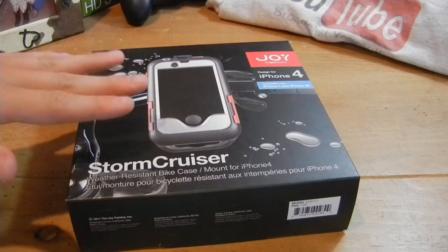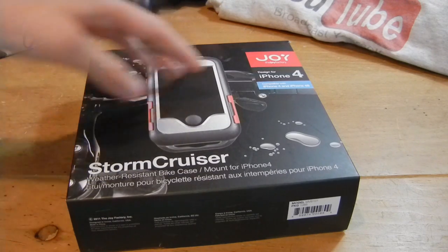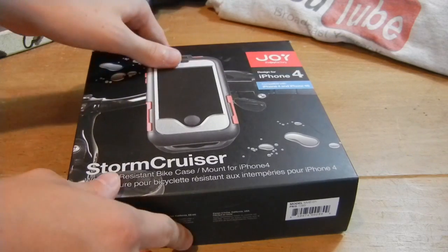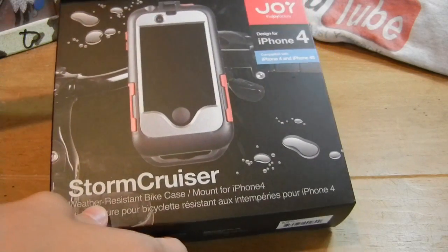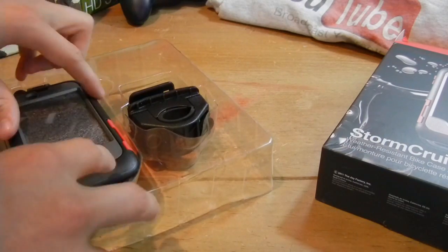Hey, what's up guys? I'm going to be doing another review of the Stormcruiser iPhone 4 and 4S case and mount made by the JoyFactory. I already did the installation of this to a bicycle, so now in this video I'm going to be doing a review. So let's get to it.